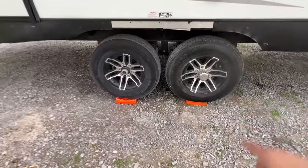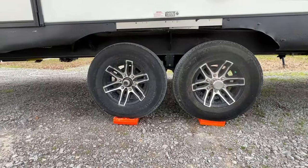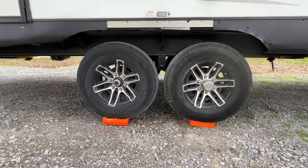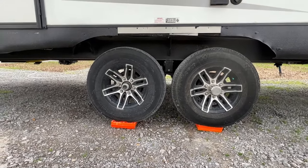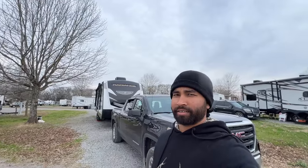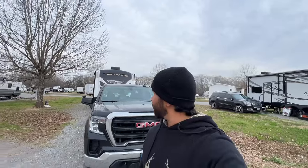So you can see that orange doohickey right there — that's a leveling chock, and you have to put it under the tires. This one is 1 inch, so I have to put the RV a minimum of 2 to 3 inches up. I put it at 2 inches. After putting the supports and after positioning the RV, I can see the center from here — it looks like it's leveled. So far so good.